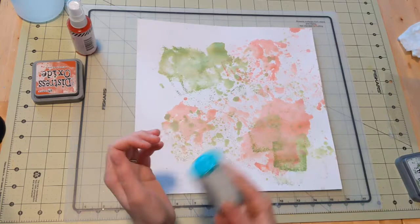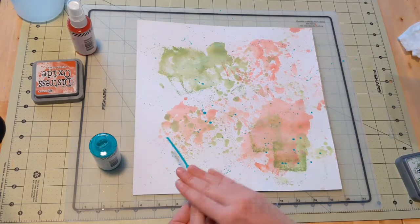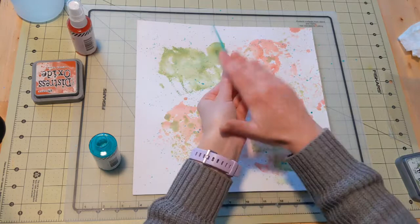I did use my heat gun to dry it all, but I didn't make you watch that because that is boring. I do take my Heidi Swap color shine in the color Sweet Mint and just add some splatters all over the page. I like how the background has turned out.